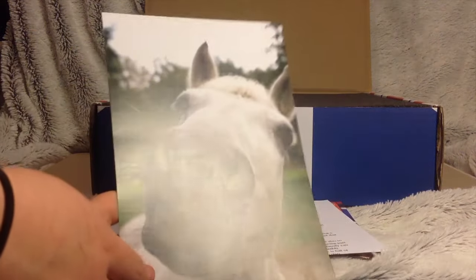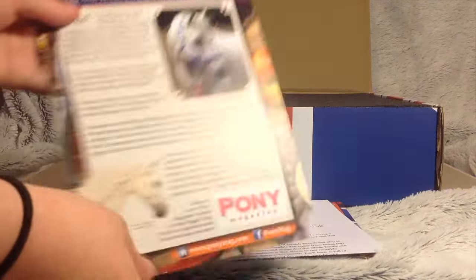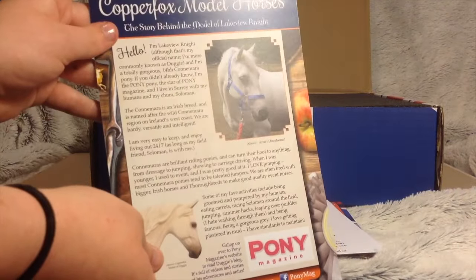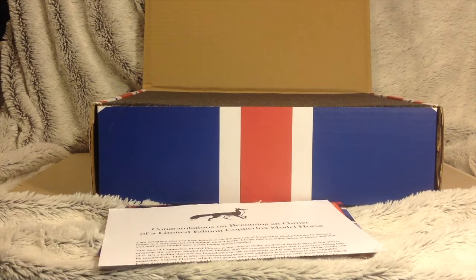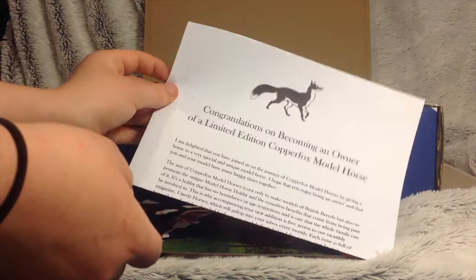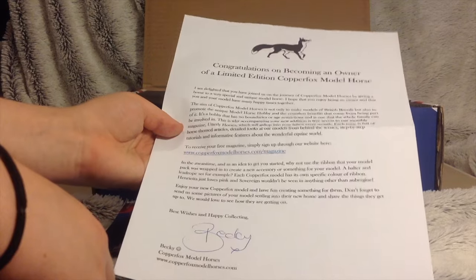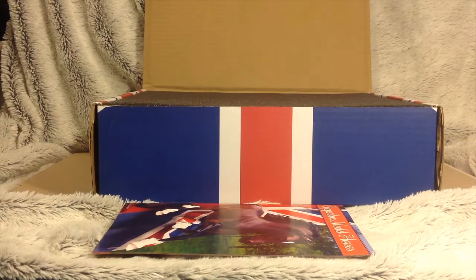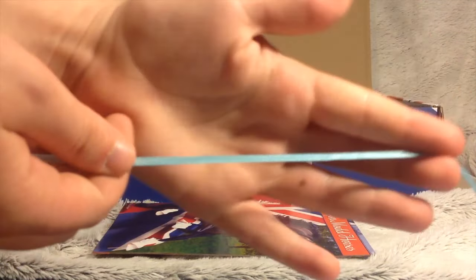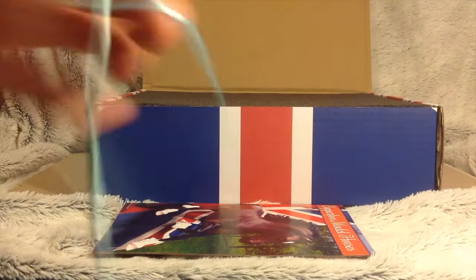You also get this really cute picture of Dougie, the real horse, and then you've got a little information sheet on the back about him and the Copper Fox model. You also get a congratulations card on becoming an owner of a limited edition Copper Fox, which gives you a free subscription to their magazine. I got this coloured ribbon — a really light baby blue kind of colour — which is really cute.